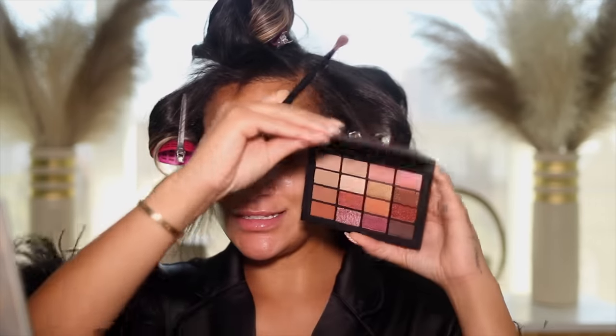Now for eyeshadow I'm switching it up. I got this palette from NARS in the mail — this is called the Summer Unrated eyeshadow palette. So I'm gonna go into the browns of course — what's new — and I'm just gonna build up my crease. This is like a brown brown, it's pretty. The brush I'm using is a Sephora Pro 27 crease brush and I'm gonna use this brush for all of the eyeshadow. I'm just starting to build it up and blending the edges with circular motions.